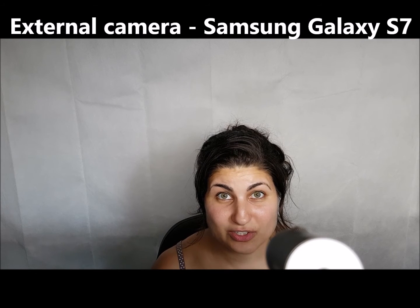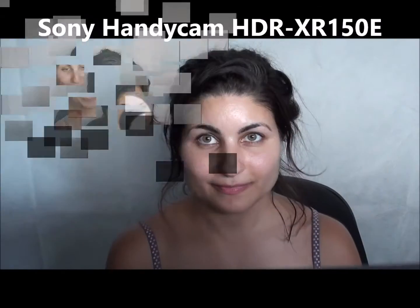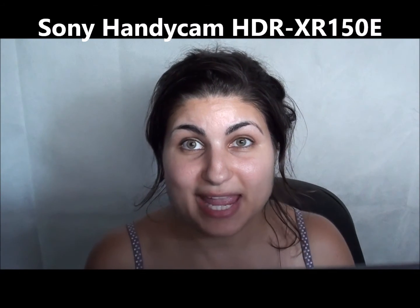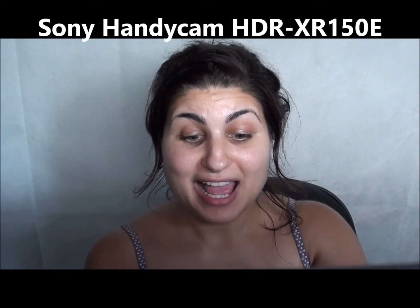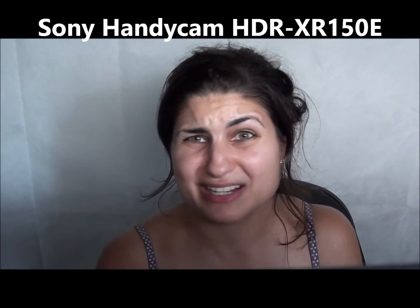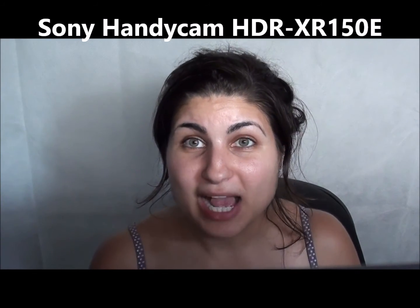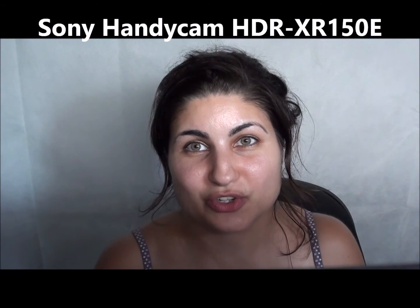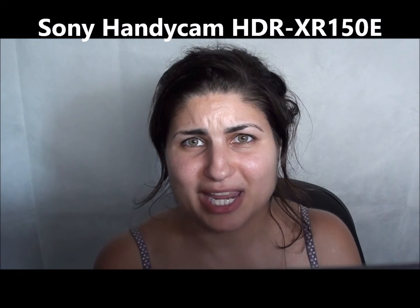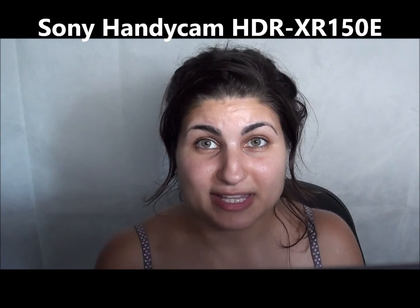The video camera is pretty good, as you can see. So that's the demo of the Samsung Galaxy S7. Now we're looking at the quality of the Sony Handycam HDR-XR150. I bought this a number of years ago — seven, eight, nine years ago. I paid about $1,000 for it, so it was a pretty good camera at the time. It's full HD and can do 1080p, which is good for YouTube. However, this type of camera has been replaced by later technology, like mirrorless cameras.